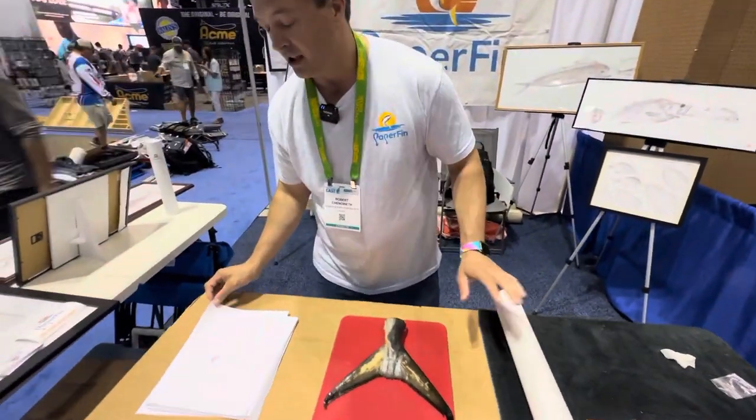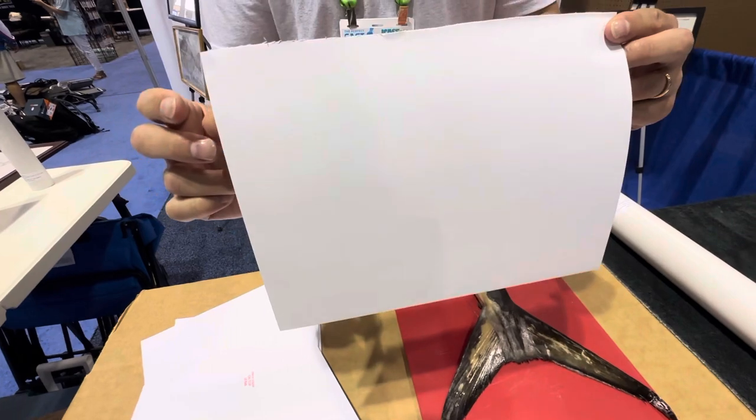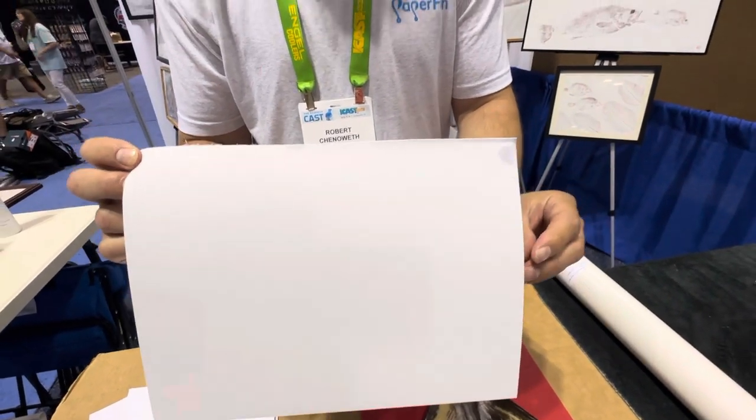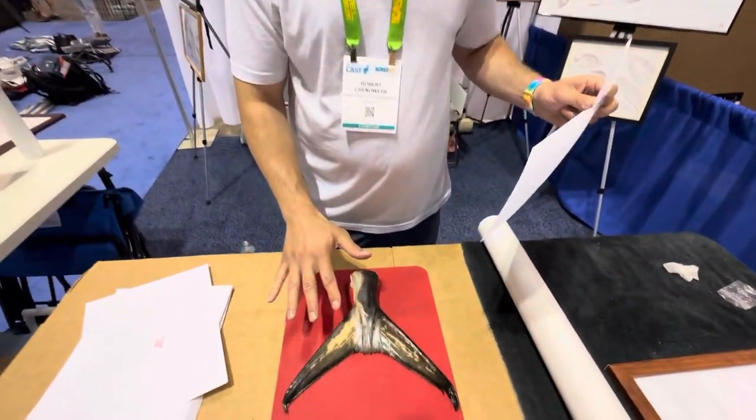Whatever this solution is applied to is going to react to the coating on my paper. So I have the solution on my fingertips right now — you'll notice it'll leave a print of my fingertip on the paper. Normally I'll wash my hands, but we'll skip that today.